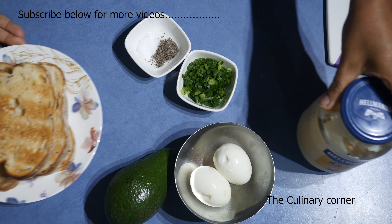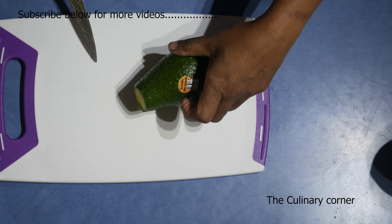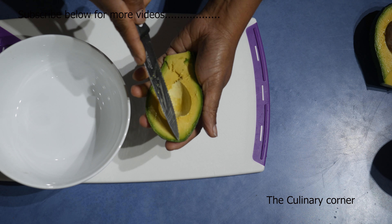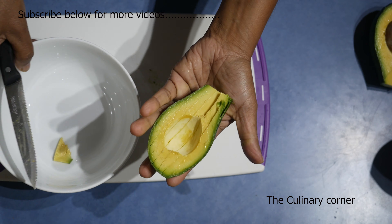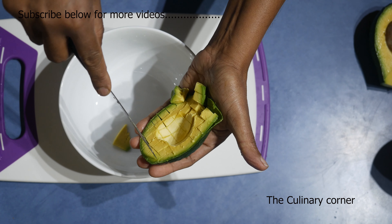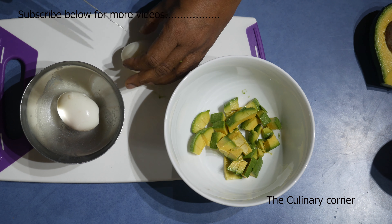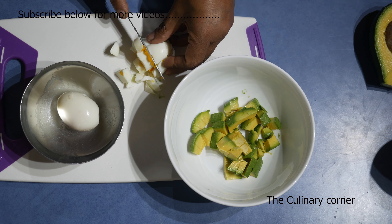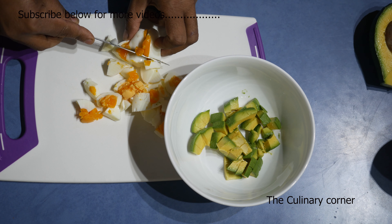I've boiled the eggs, let's start. First, cut the avocado. We are using only half because this is for one person, so cut it into squares. If you like, you can crush it too. Take it out, then cut the eggs into squares as well.